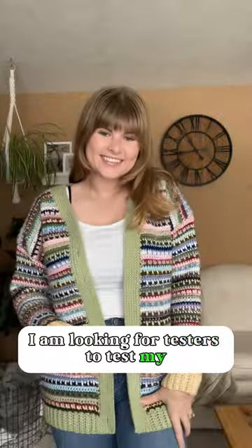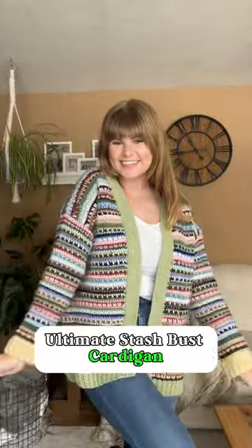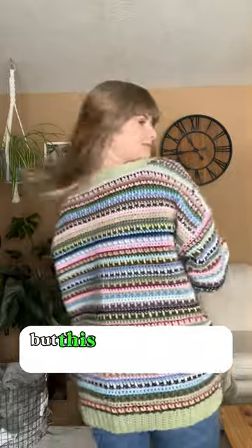I am looking for testers to test my ultimate stash bust cardigan. You may have seen the sweater version of this, but this is the cardigan version.